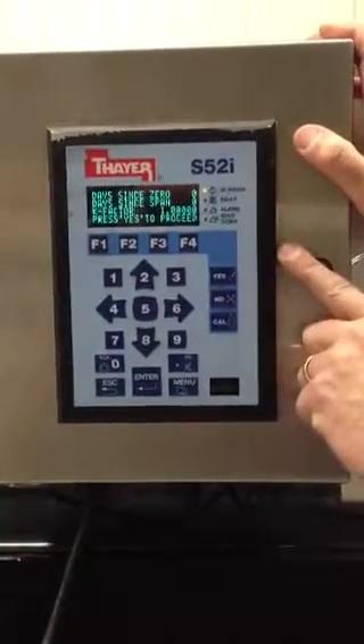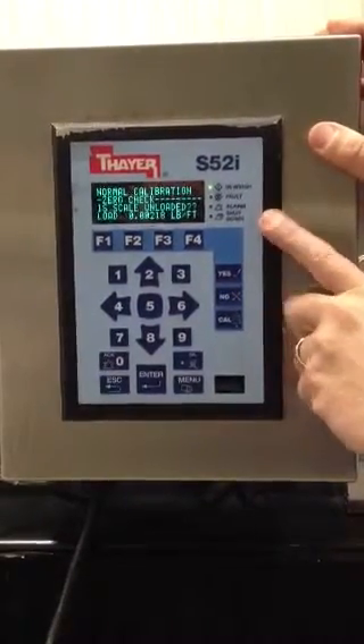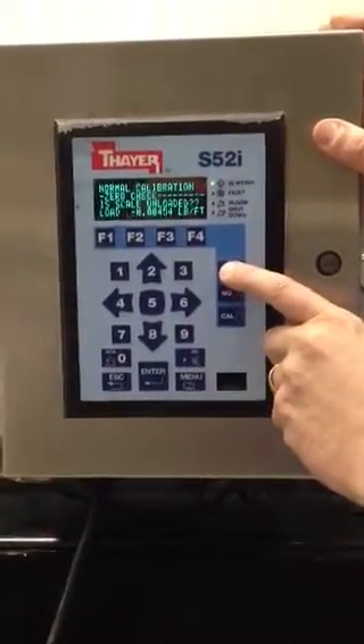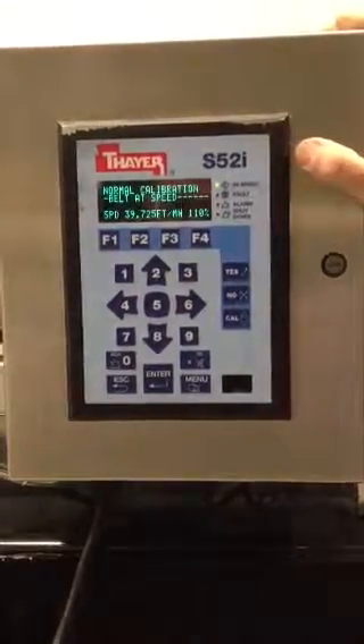The system tells him how long it's been since he's done a calibration and prompts him to press yes to proceed. It then asks: is the scale unloaded? If it is and he says yes, it will immediately check the belt speed and run through its zero calibration.